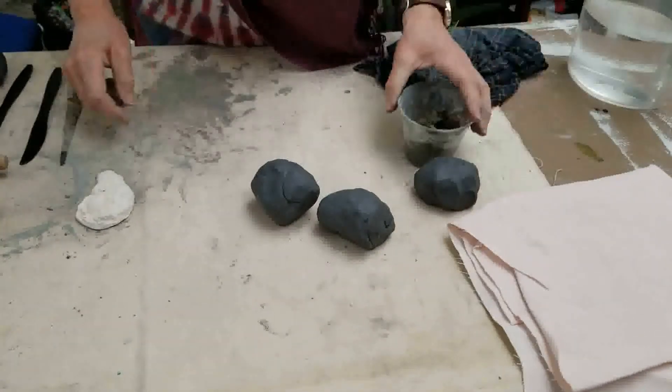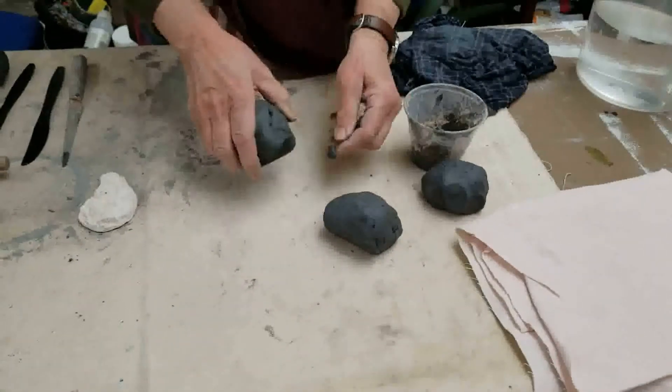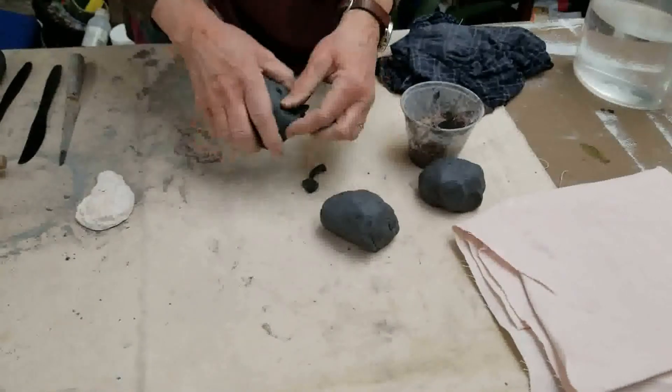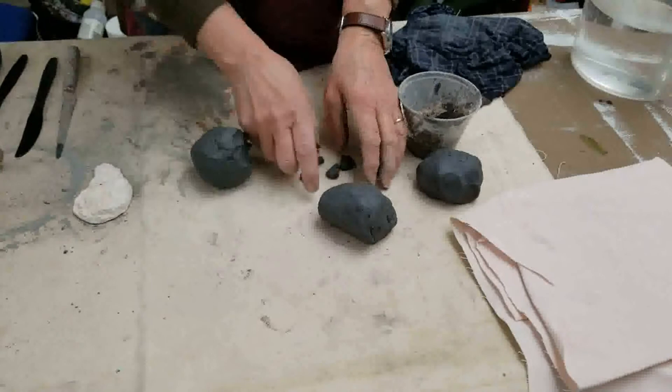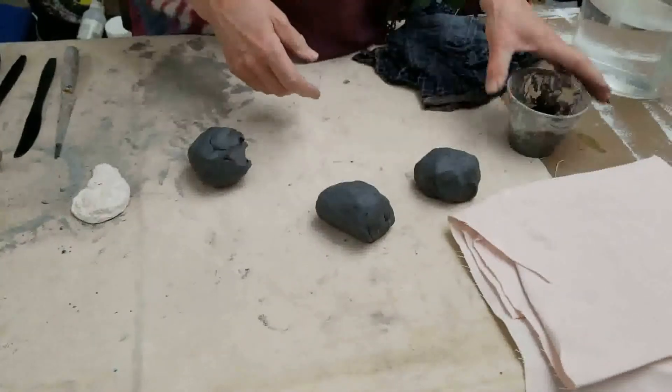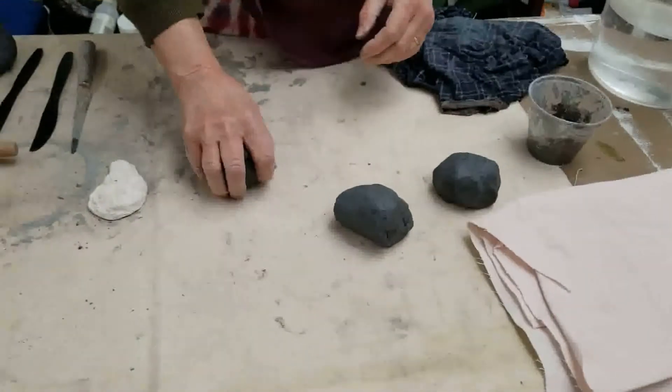The first thing I want you to do is take about five little bits off of your clay, put it in your cup, and add just a little bit of water. This is going to give you some slip, which we're going to use when we work on the techniques of how to build.